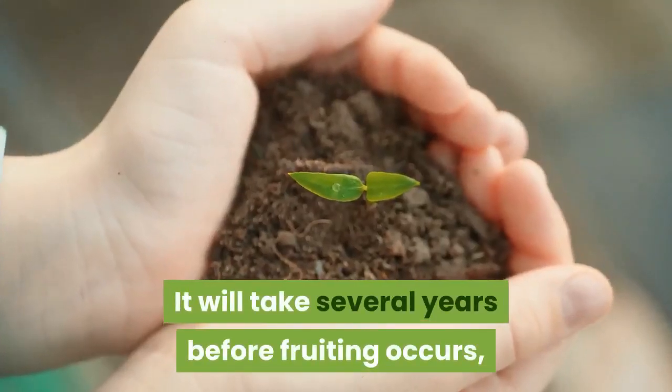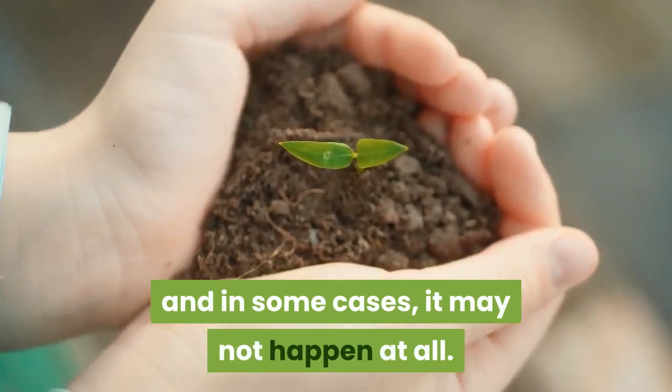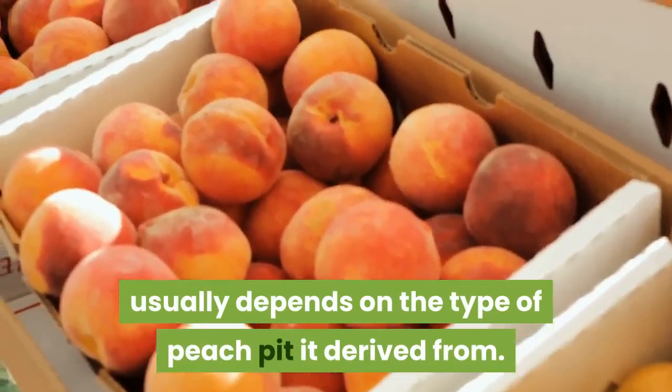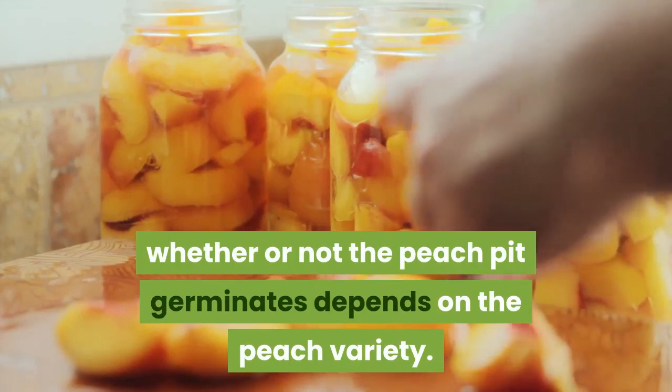It will take several years before fruiting occurs, and in some cases it may not happen at all. Whether or not a seed-grown peach tree produces any fruit usually depends on the type of peach pit it derived from. Whether or not the peach pit germinates also depends on the peach variety.